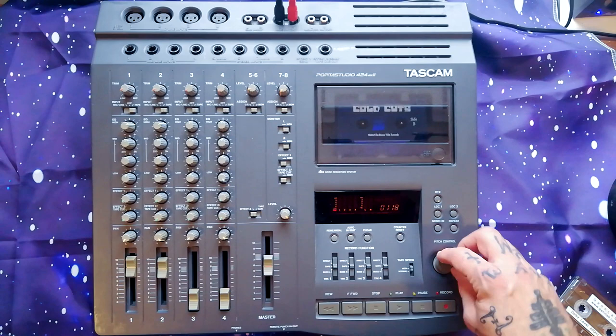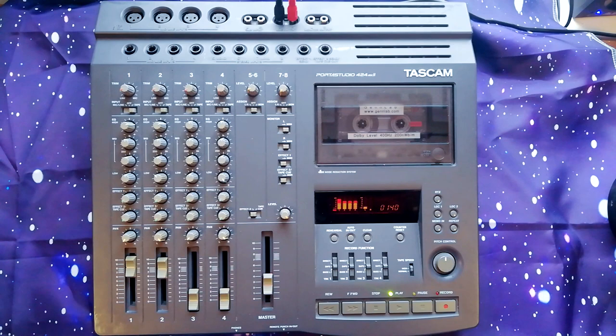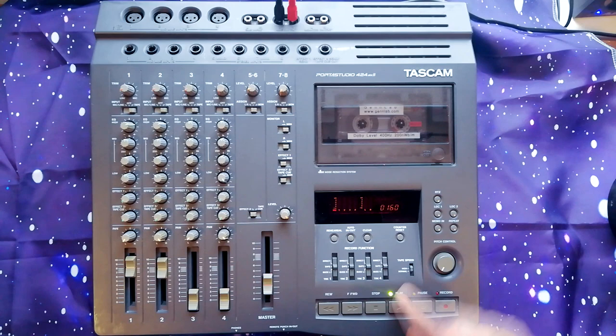In addition to that, you've got a pitch control on the front. If I put the test tape in — it's just playing a continuous tone — I can change it by plus or minus ten percent. In musical terms that's about a perfect fifth.